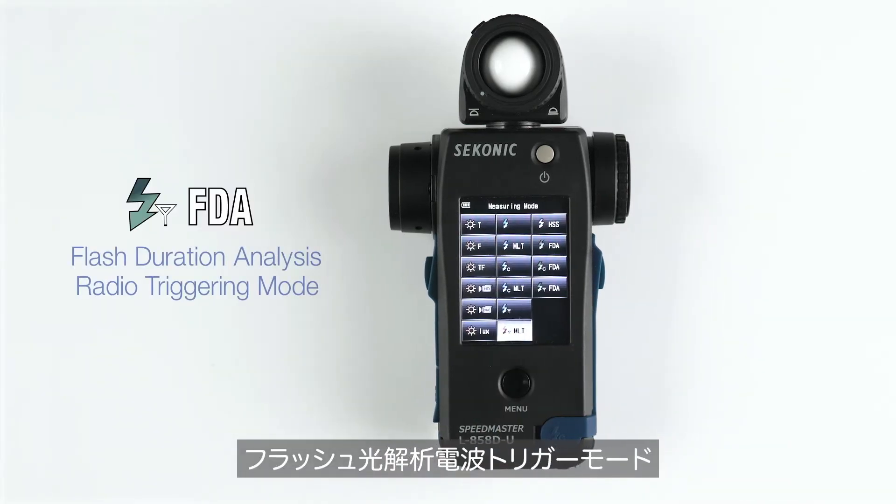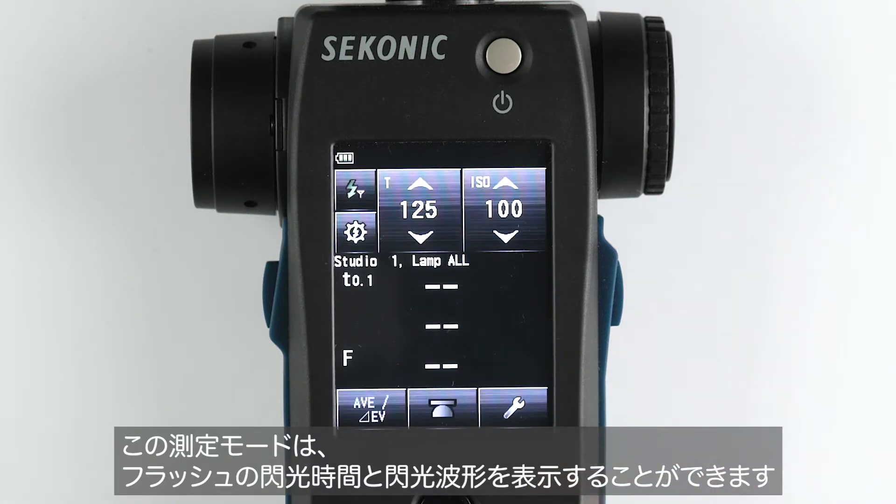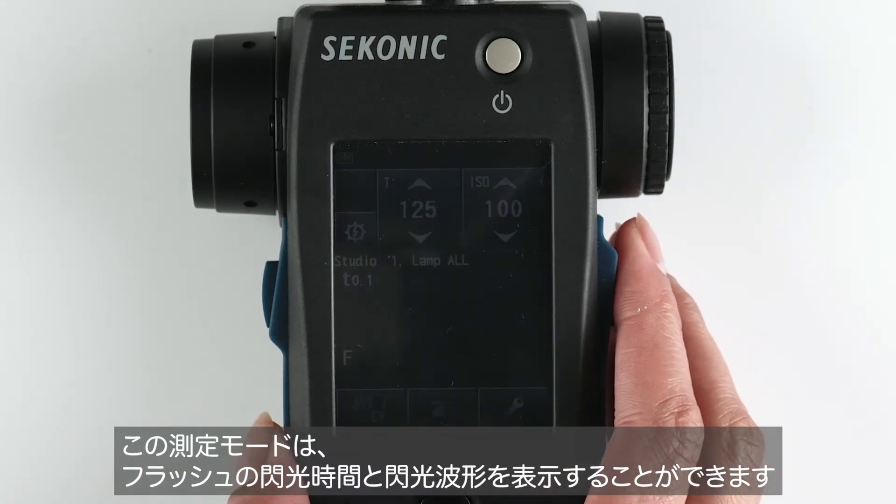Flash duration analysis radio triggering mode is used to measure and graph the flash duration of strobe lighting.